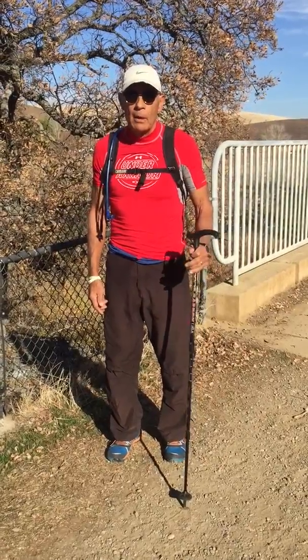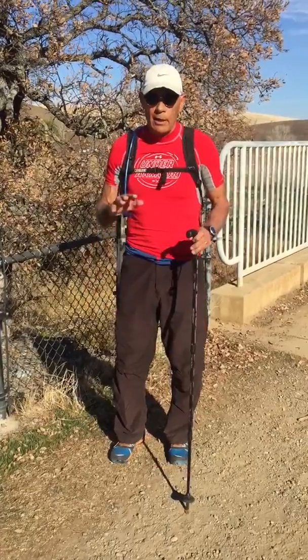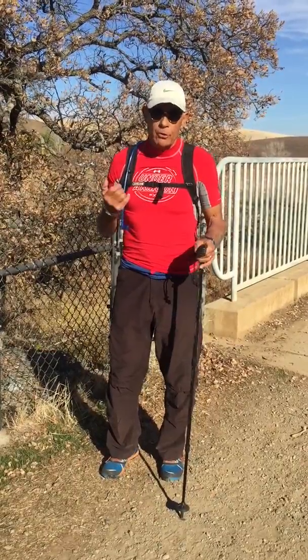Whenever you're ready. So before we get going on our first hill, I want to do a couple of things first. It's called the arthrokinetic reflex, which basically states that jammed joints create muscle weakness.